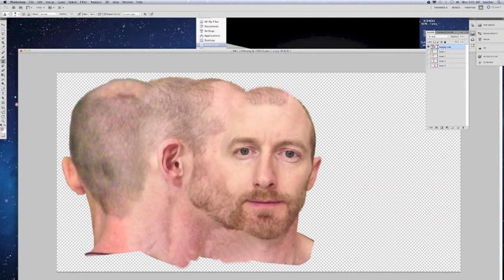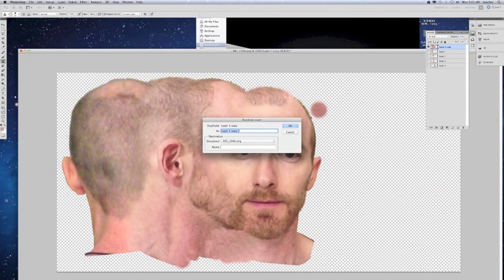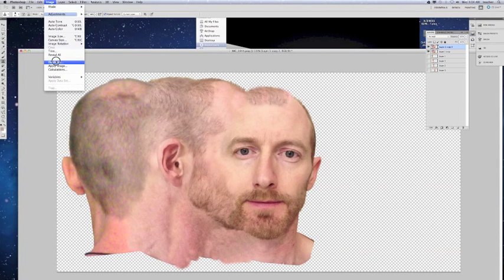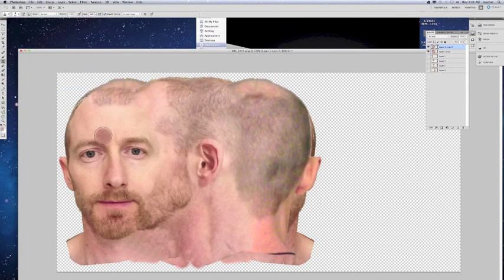So the next thing we're going to do is take this and duplicate it. One thing I probably could have done was not put the front face in there when duplicating, so it doesn't reverse on it — I'll end up erasing that. But we're going to go to Image after we've duplicated, and we're going to go to Edit, Transform, Flip Horizontal.